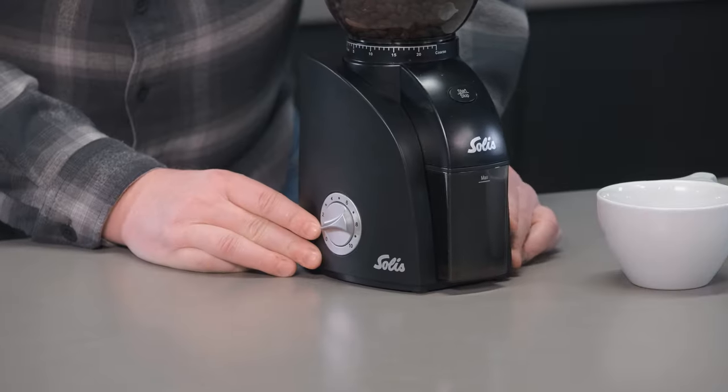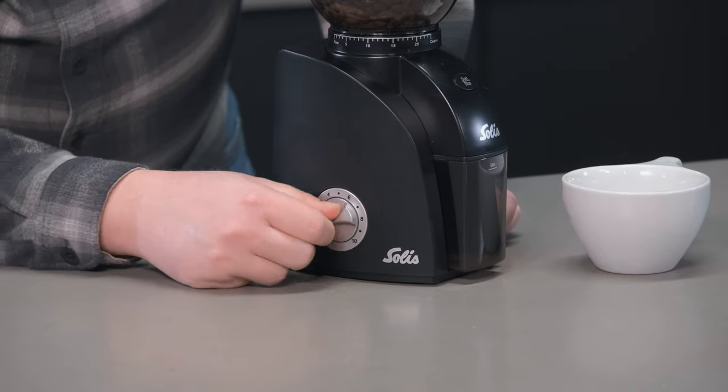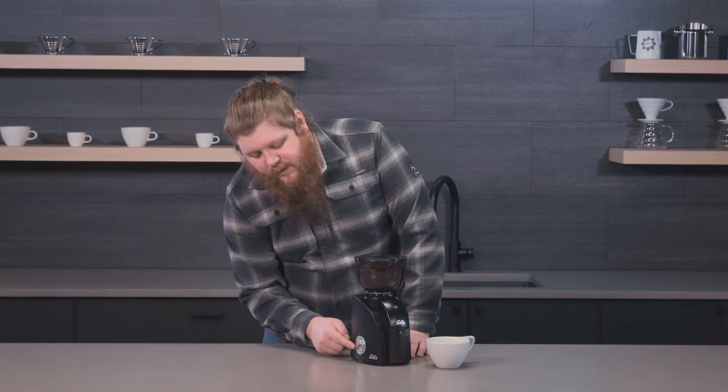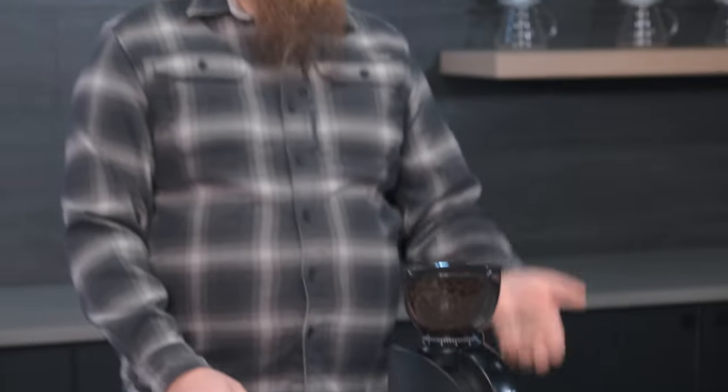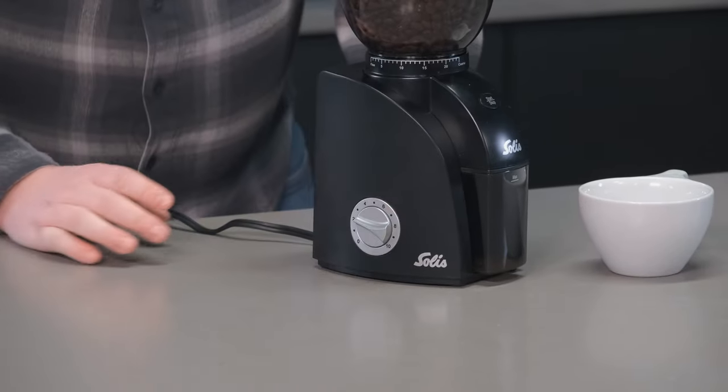One thing to understand is the timer on this grinder — this applies to the original Scala as well. The timer goes from zero to ten, and you might think that's the number of seconds you're grinding, but each notch is actually around a five-second difference. So if you want about ten seconds of grind time, you'd set it to two. Around four would give you twenty seconds. It's a little confusing at first, but helpful to know.